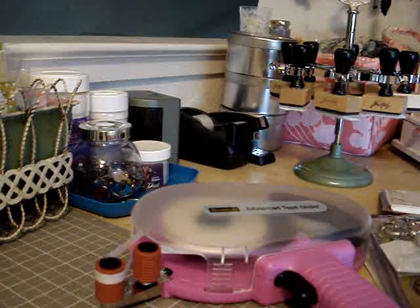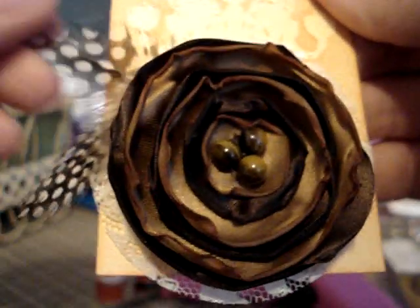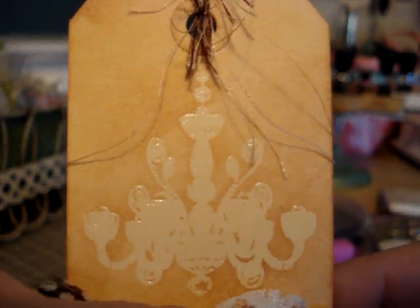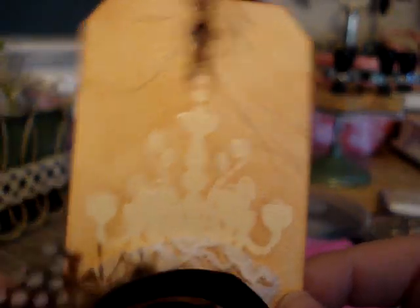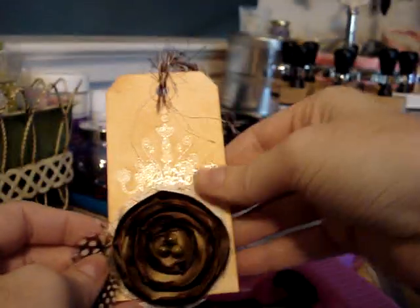Another thing I worked on this weekend was my presentation for the flowers for the October flower swap — I believe it's on the Scrap Beach. I had shown I made these brown lollipop flowers because the theme this month is chocolate, and I was looking for a way to present them. What I came up with is this tag — it's an emboss resist. I stamped the chandelier with VersaMark, then embossed it with clear embossing powder, and once it cooled off I used T-Dye Distress Ink and distressed all around it. It makes the image pop out. I also distressed the back and just added some fibers. So that's how I'm going to be presenting that.